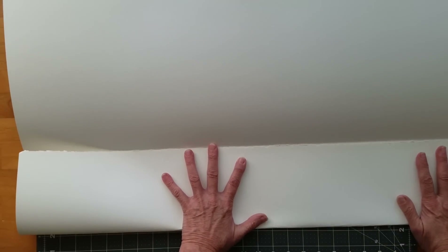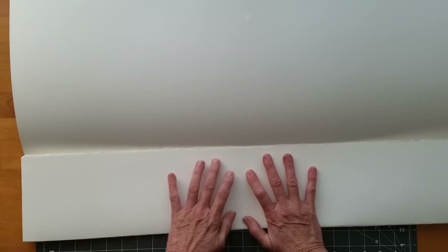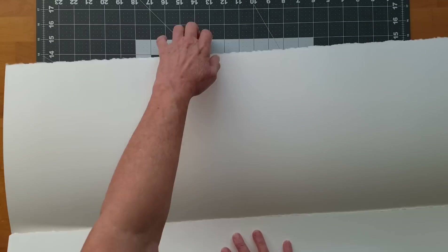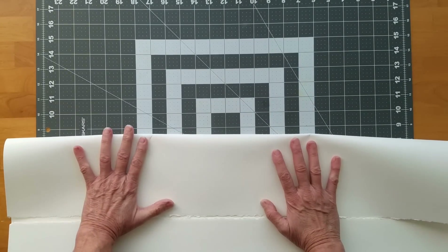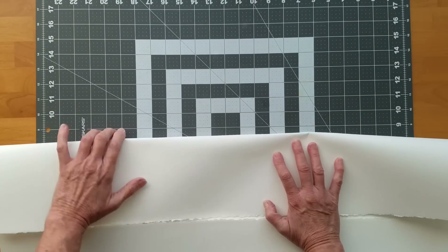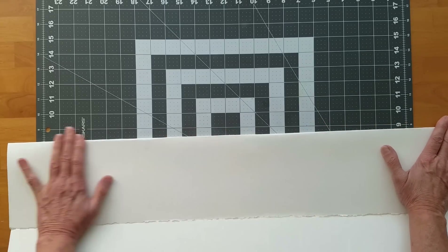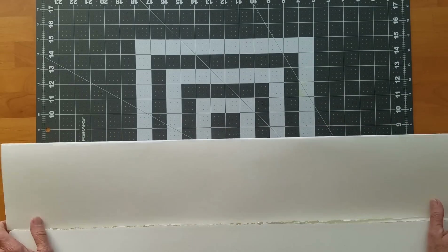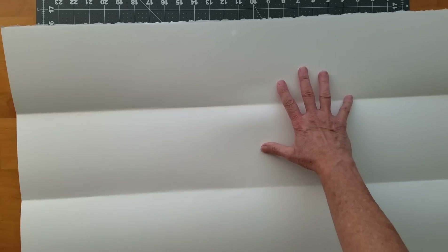I'm opening it up and I'm folding that half in half, like so. Again, a very gentle crease, nothing sharp. I'm going to take the page and come in halfway and fold it, like that. Just very, very gently put a crease in it, just enough so I can see it. And then I end up with four sections.